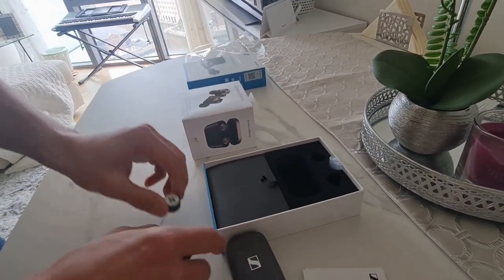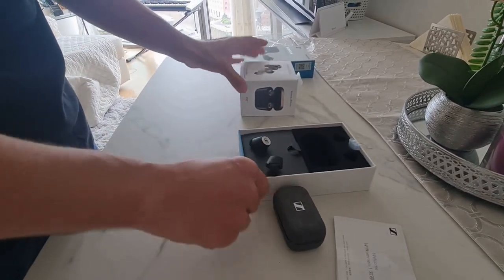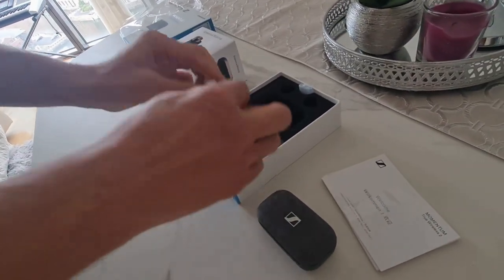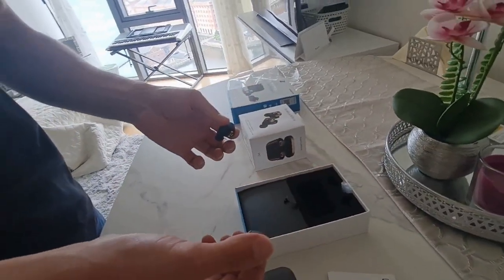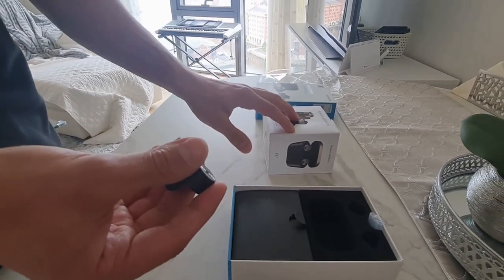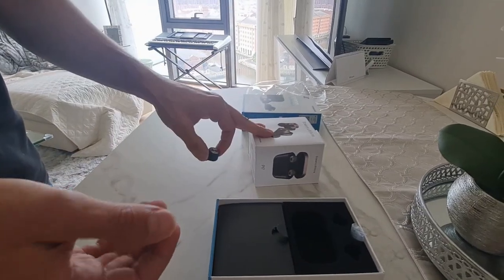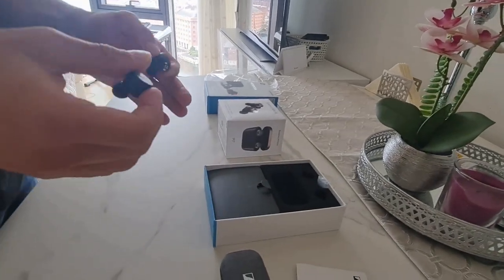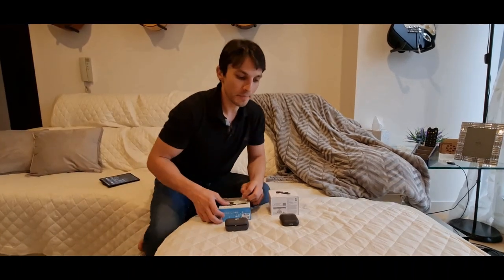We'll move on to the most important bit, which is the sound quality, and we're going to compare between these two and hopefully pick a winner today. So this one has a 7mm driver; these ones have two drivers. They both have aptX connectivity. This one is aptX Adaptive; this one doesn't have the Adaptive feature. We'll see which one has better sound overall and get back to you.